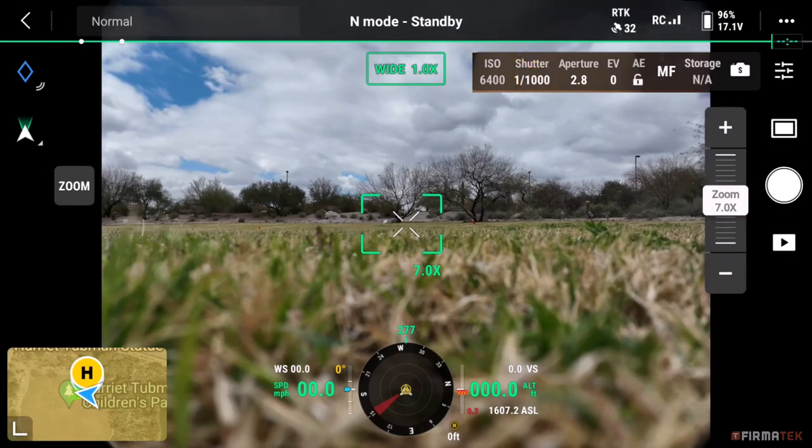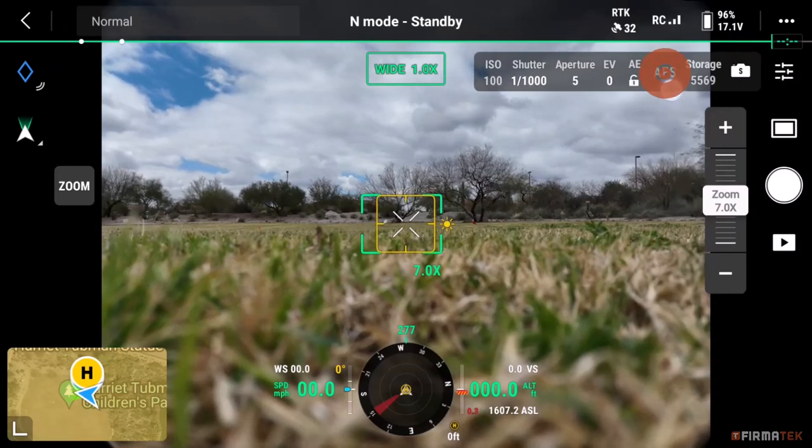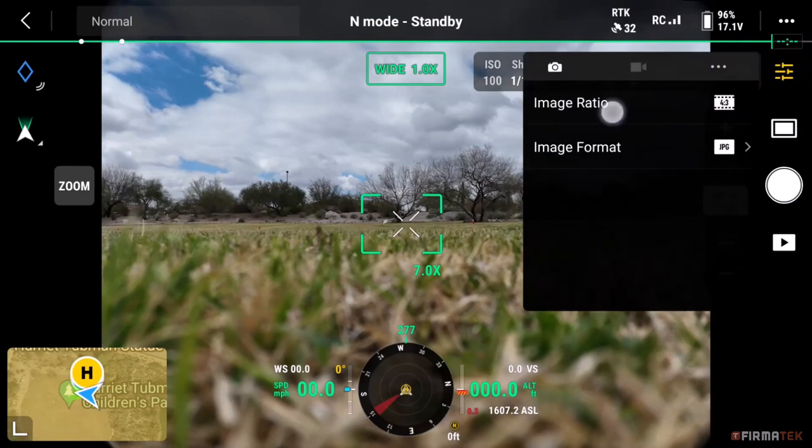Next, make sure Auto Exposure is set to Unlocked, which will allow the camera to adjust the exposure with aperture and ISO. You will see the letters AE towards the top right, and the padlock icon should reflect that it is unlocked. Make sure Focus Mode is set to AFC, which stands for Auto Focus Continuous — tap the icon if you need to change it. This will recalibrate the focus for each image, helping prevent motion blur. Tap the three bars in the upper right corner and make sure the image ratio is set to 4 by 3. This ratio utilizes the entire sensor; other settings will crop the images.